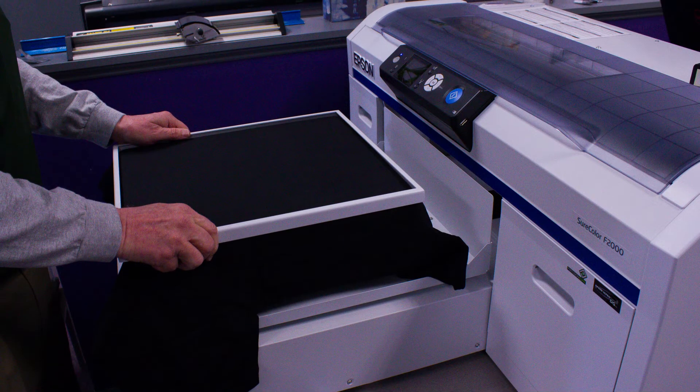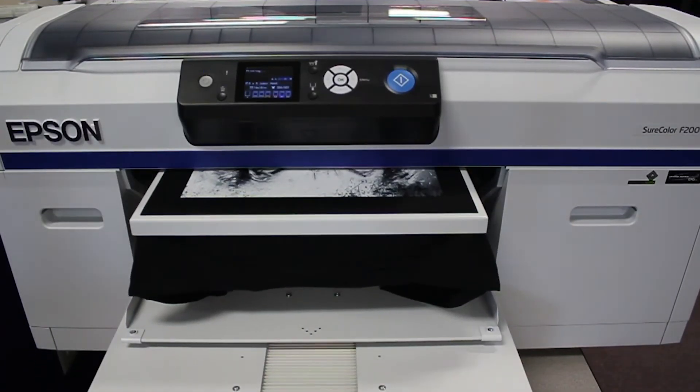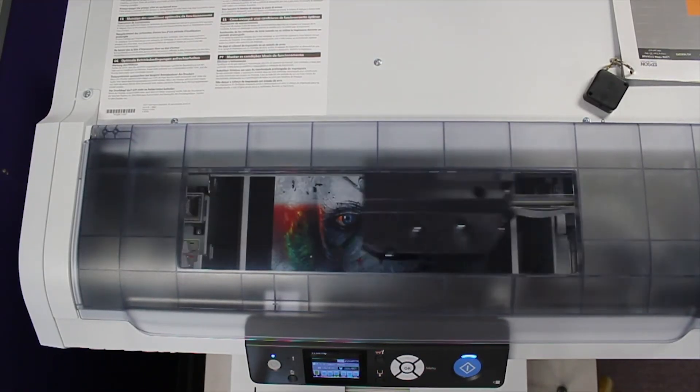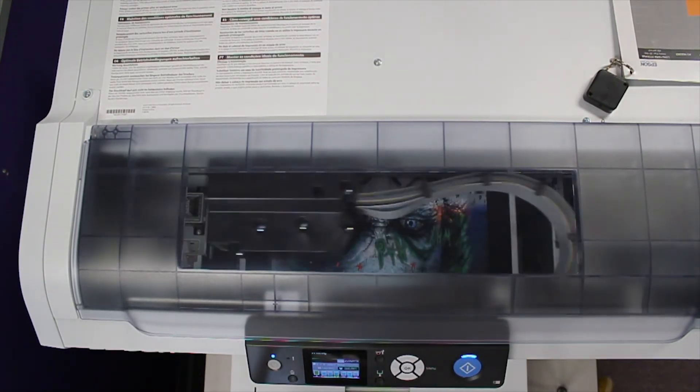First, we place the shirt on the platen and secure it with the hoop. When printing on dark garments, we recommend the two-pass option. This is where the printer first prints a base white, then the white ink, and then color. The base white allows the color to really pop and come off the shirt — you'll see those beautiful results at the end.